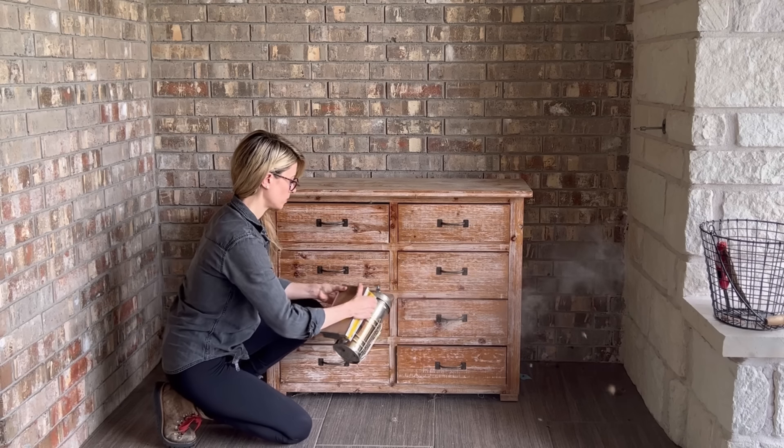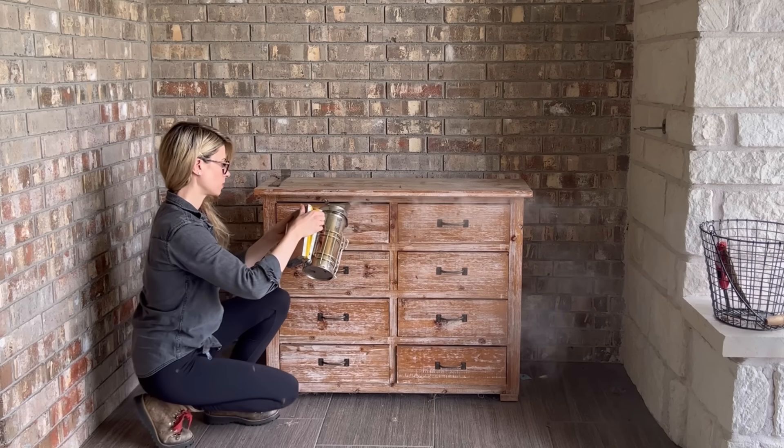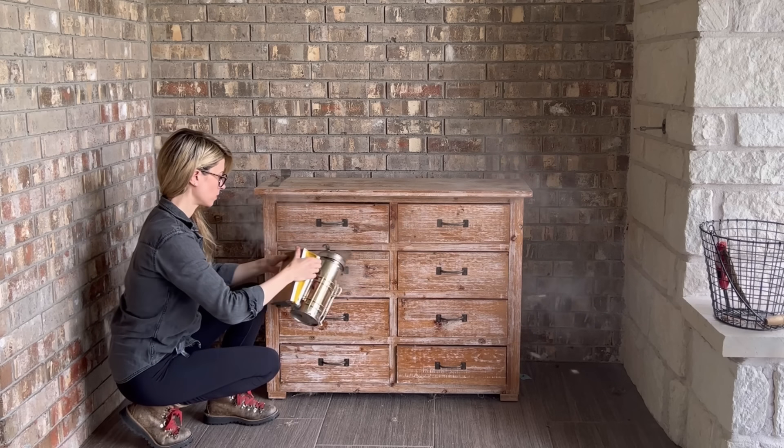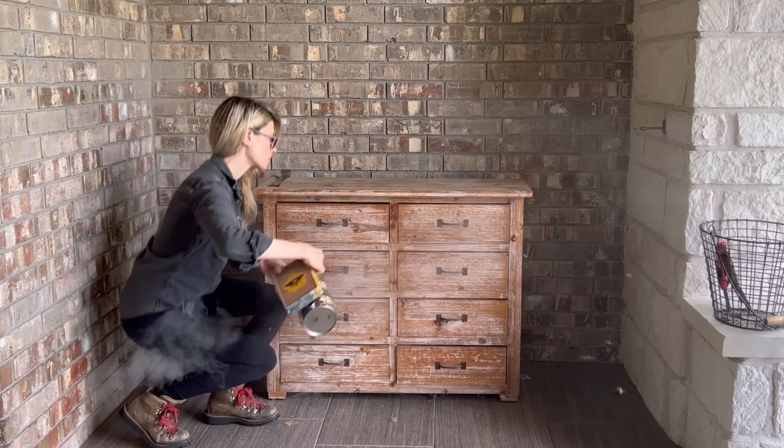A swarm of bees moved into this set of drawers a few days beforehand and I was called to remove them. So I gave the bees some smoke so that they would move away from the front of the drawers, and I gave myself some smoke so that they would move away from me.